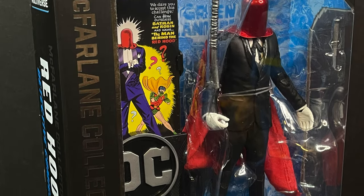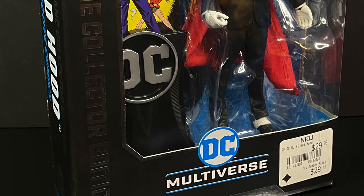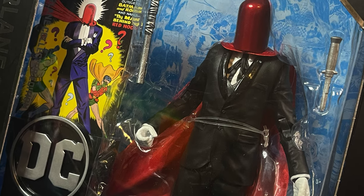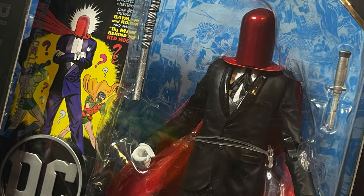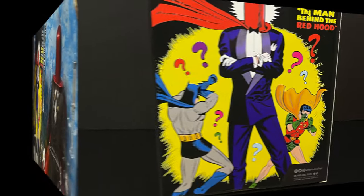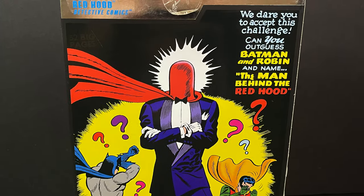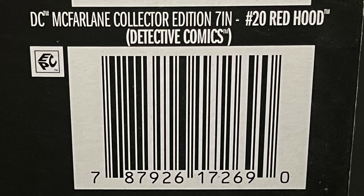And then lastly but not leastly, we have the Red Hood, a figure I was definitely looking forward to. He's more maitre d' than motorcycle fetish, which I appreciate. I'm going to nitpick this thing to death, just get ready. But I like the old school looking figures. Here's the barcode for Red Hood.